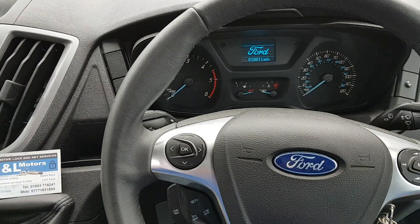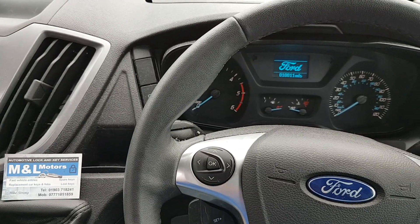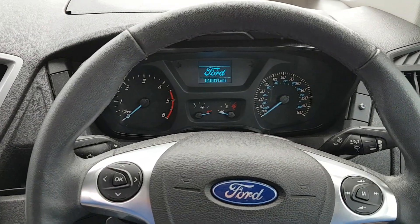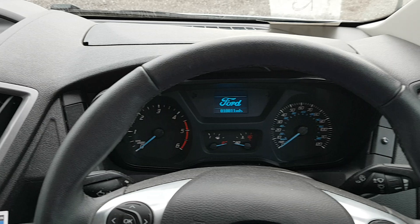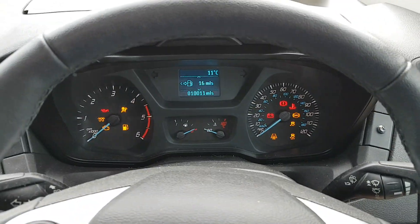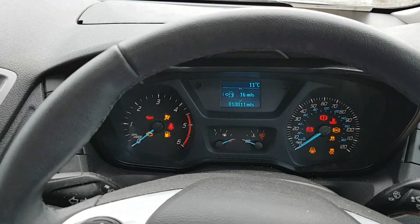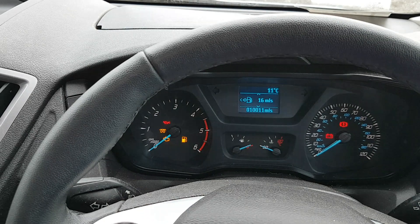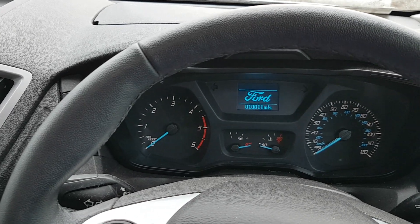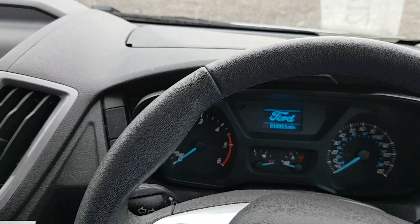At the moment the Ghost is fitted in the vehicle and it is fully active. So if we just simulate what would happen and say somebody stole the keys for the van — come out to the van, try and start it. Nothing. You can just hear the starter motor clicking over there, it's not doing anything. So that's the vehicle immobilised.